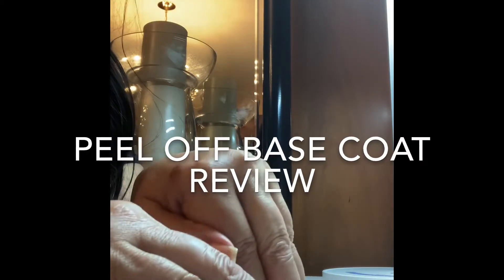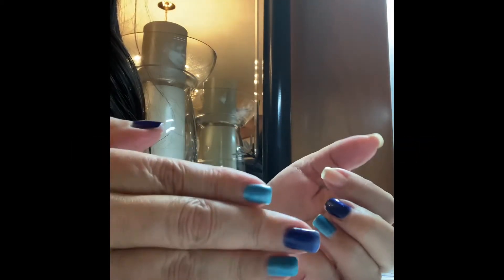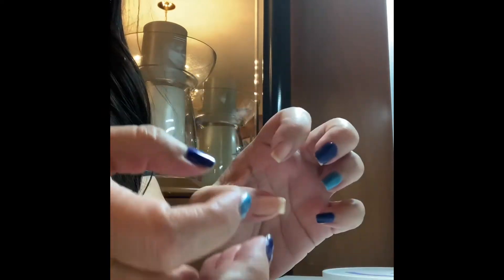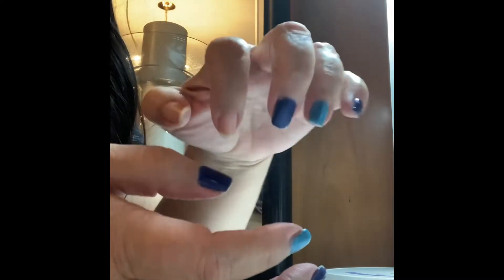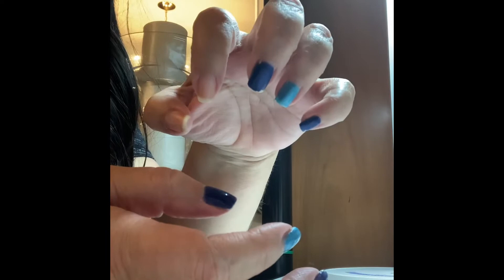Hello everybody, ladies and gentlemen, boys and girls, welcome back to my channel. So look at this — this is what is left of the gel polish that I did on Sunday with the peel-off base coat.